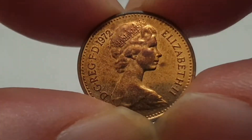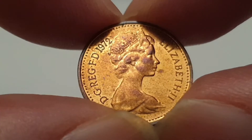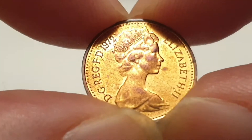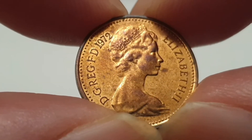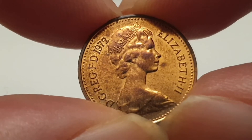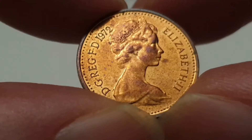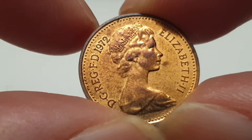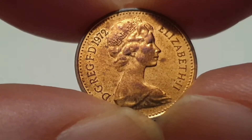I've had this coin for a very long time and I just use these for videos. As you can see, the first side of the coin is designed by Arnold Mackin. In the center you have the second portrait of Queen Elizabeth II facing to the right, wearing the Girls of Great Britain and Ireland tiara. The surrounding legend states 'Elizabeth II DG REG FD' and the date 1972, meaning Elizabeth II Dei Gratia Regina Fidei Defensor — in English, Elizabeth II by the grace of God, Queen, Defender of the Faith.